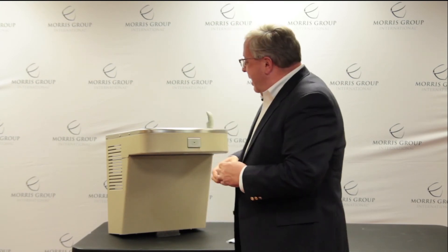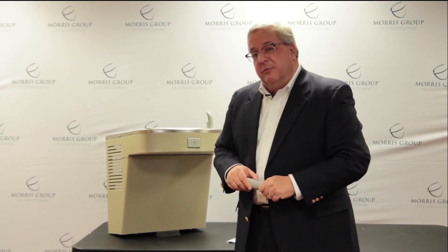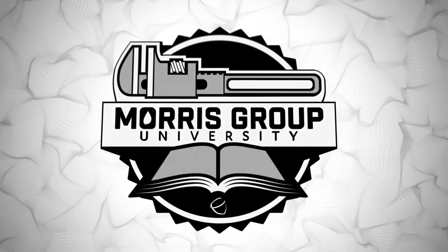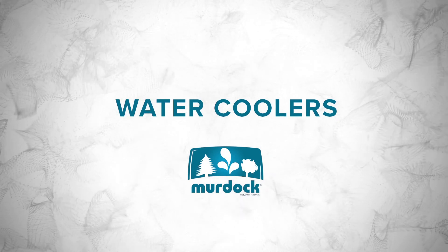We have everything tied to field service — all the numbers and serial numbers are here. Remember, we use a flexible bubbler so no child loses a front tooth in school when somebody gets pushed from behind. We make a very heavy-duty, quality product. This is called the Murdoch Maintenance Advantage Cooler for the reasons I just showed you — it's simple, it's easy, and the maintenance person can take care of it. Thank you.